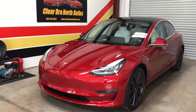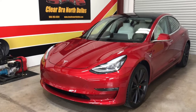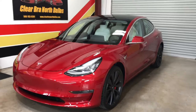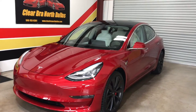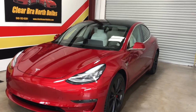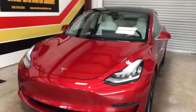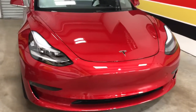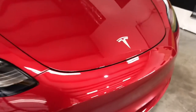Received a full front Expel Ultimate Plus Clear Bra, also rocker panels, and then the rest of the car was done with the Fine Labs five-year ceramic coating. No window tint on this one yet but will be soon, and we're just going to take a walk around and show you our job and show you how we wrap all our edges.